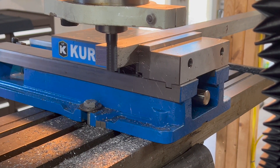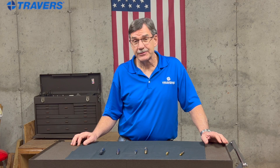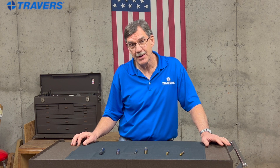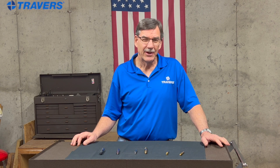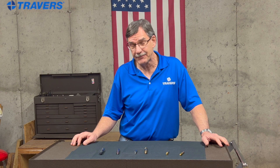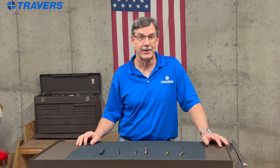Carbide end mills are a whole different animal than high-speed steel or cobalt. They're a little bit more expensive, but they'll last so much longer that if you're doing a lot of machining, they'll actually be a better value. It's a very hard material, so it keeps a sharp edge a lot longer. But because it's so hard, it's also fragile, so you have to treat them carefully. I would never put carbide end mills just thrown in a drawer — they can chip very easily, so be careful with them.